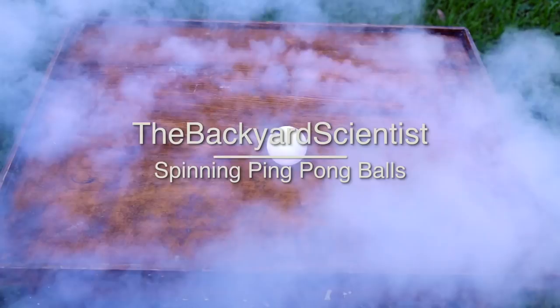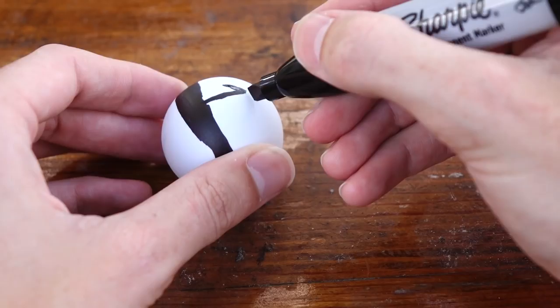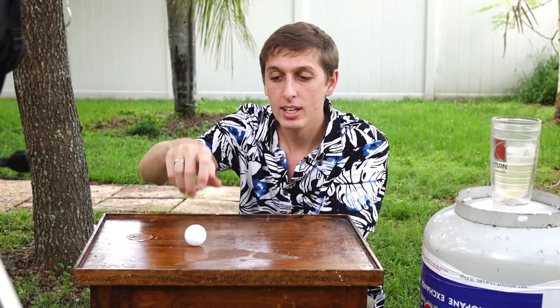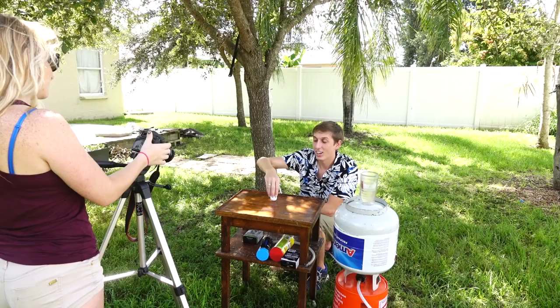Before we get started, I think we should get a baseline to see how fast I can spin the ping-pong ball by hand. What I did is I drew a little arrow and a band on it, and we can use the high-speed camera to tell how many times this spins per second.